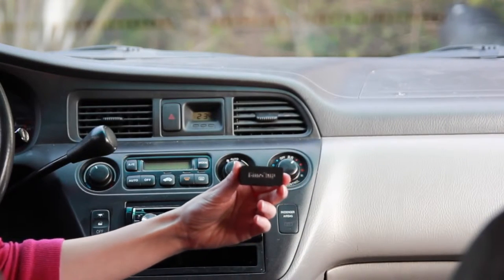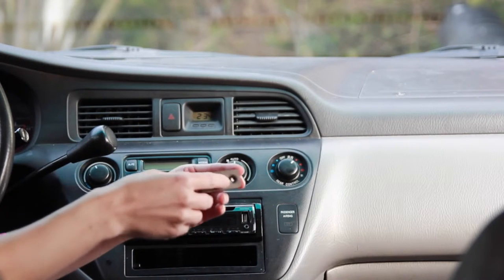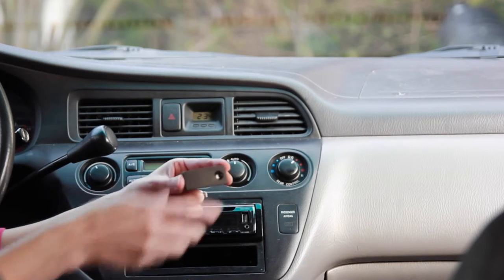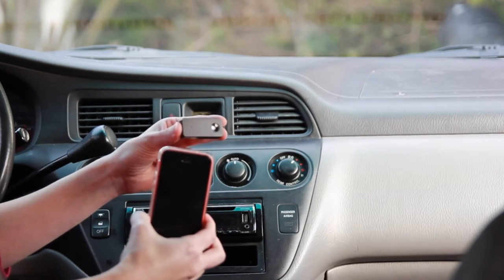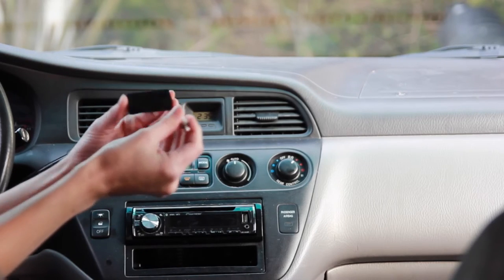When you receive your device, start by charging for six hours before using. Once it's charged, press the button on the side where there's no logo for six seconds. You should see the blue light glow. Switch on the Bluetooth on your phone and search for the device. Once found, pair the phone with the device. No password is required at this stage.